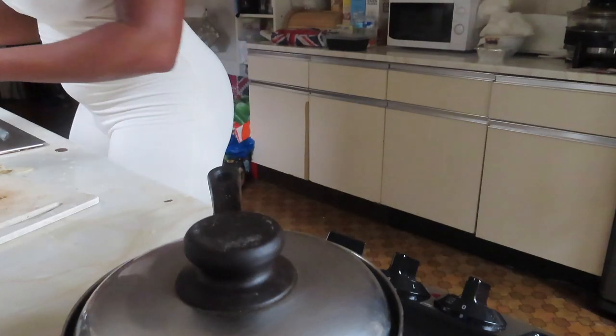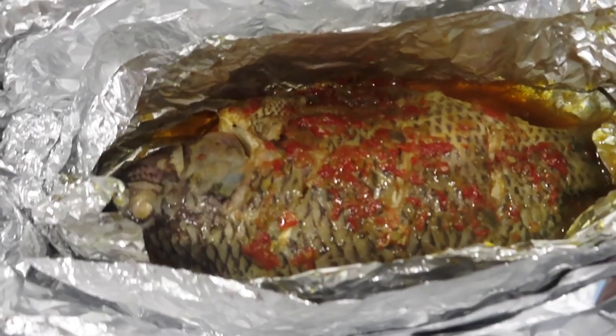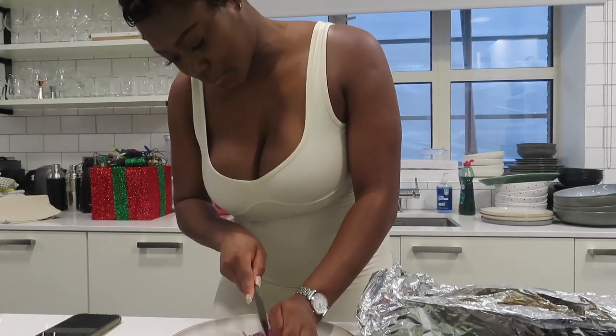Clean up as you go along. This is what my fish looks like out of the oven. Prior to grilling it, I'm now cutting some onions to give it decoration — some paparazzi.